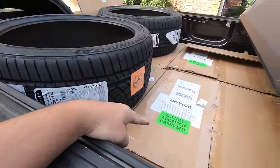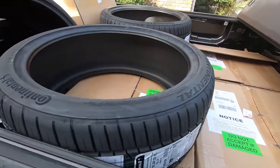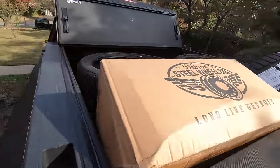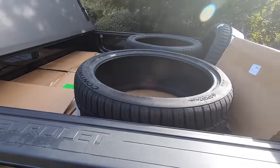As you can already tell, looks like we got some Detroit Steel goodness, some Continental goodness. Really excited about this. So we're going to get the other two tires loaded up because we've got five, and then we are headed to get them mounted and balanced.